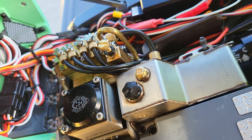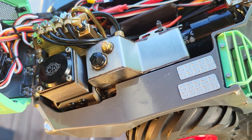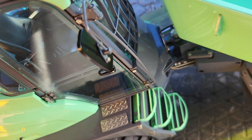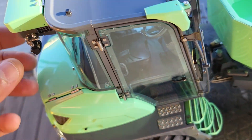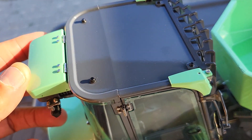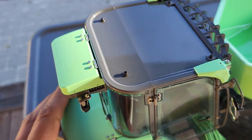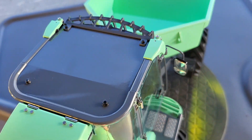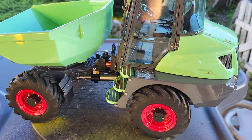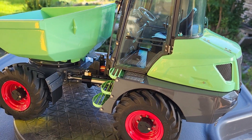This model came ready to run — completely assembled, painted, and with a remote control. The top is quite beautiful, ready to receive a working light, and there's a little tool box on top. It should be able to run with both 2S and 3S batteries.